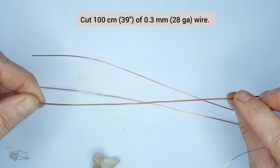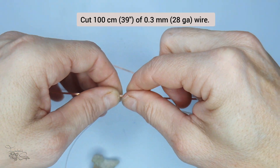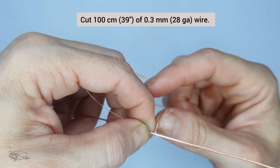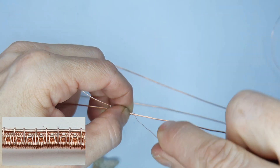Next we're going to start with the half round wire, which importantly needs to sit at the bottom with the rounded part facing you. We're just going to attach our weaving wire at the marked point and wrap it around a few times just to anchor it in place.